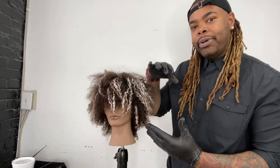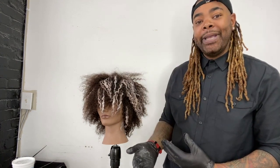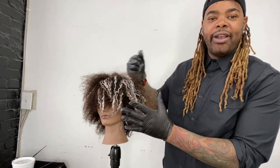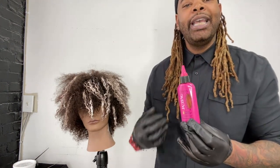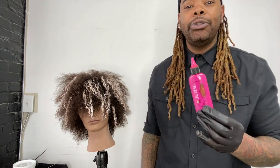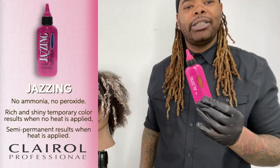I've continued on and put the placement all around the hair. Now that I've got all the lightener where it needs to be, I'm going to let this process for 30 minutes. Then we'll rinse it out, towel dry it, and apply our Jazzing straight out of the bottle right over the entire head of hair. This is one of my favorite colors to use because it's no ammonia. It processes very quickly and it's going to allow your colors to really pop with a vibrant finish. Jazzing is one of my go-tos whenever I'm doing corrective color, a color change, or even trying to create special effects.